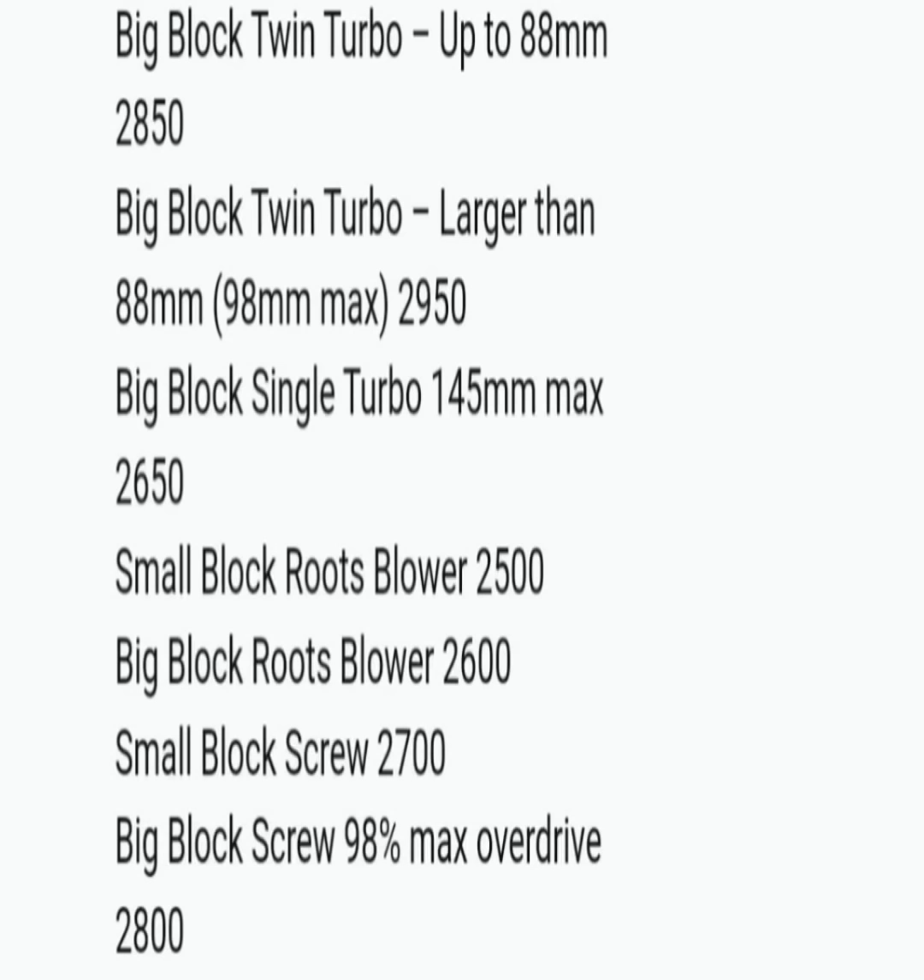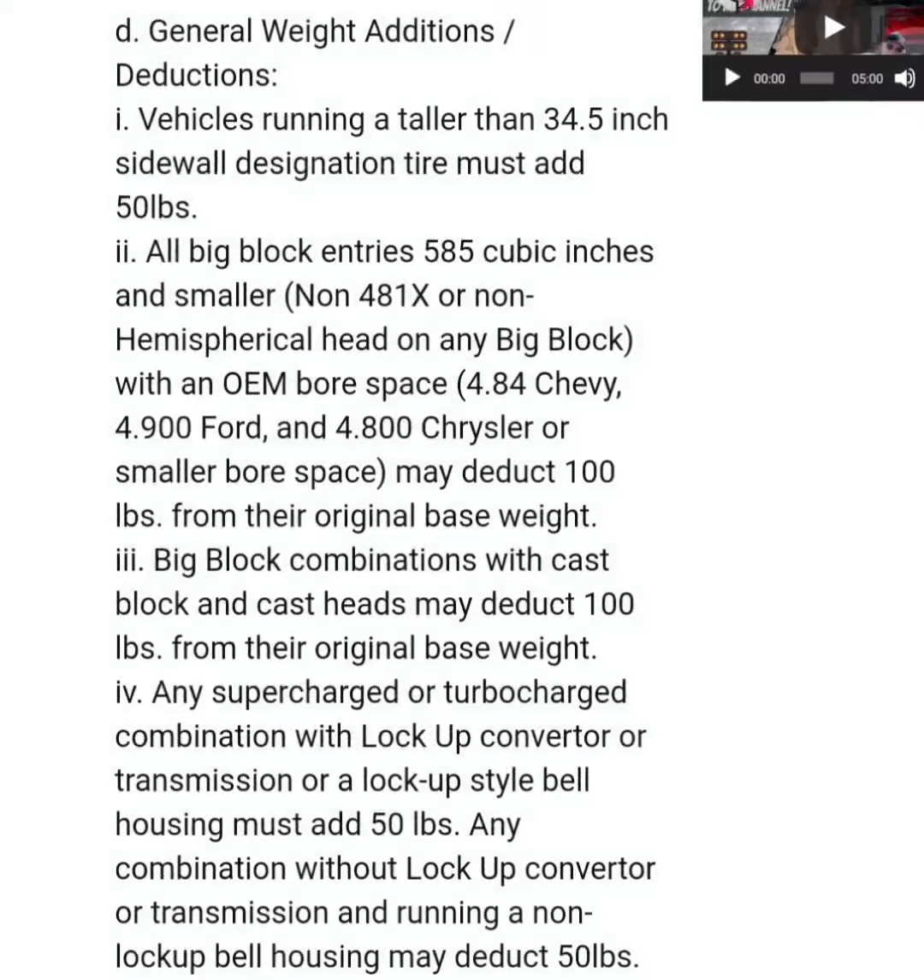Small Block Roots Blower — I don't think anybody runs that. Big Block Roots Blower got 100 pounds off, which is what Cody Raker and Adam Jannings run, etc. Small Block Screw — nobody really runs that. And Big Block Screw: they still have the overdrive limit at 98%, but that combo got 100 pounds off as well, maintaining the same overdrive.